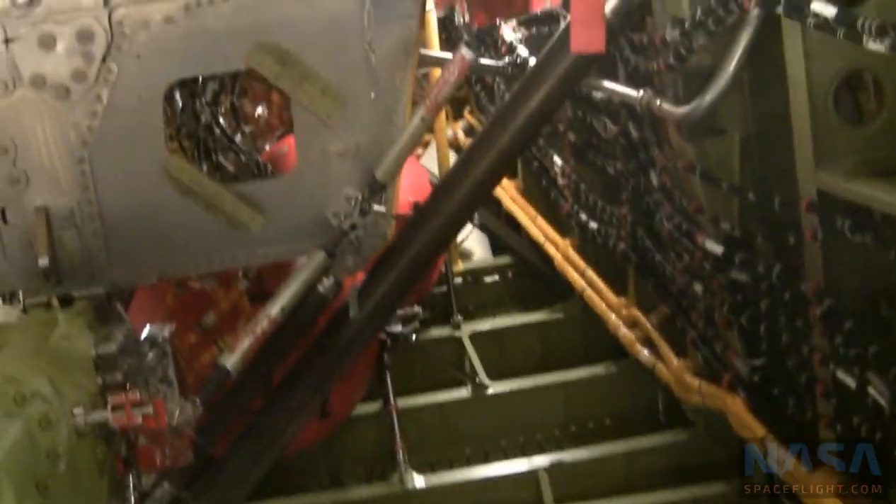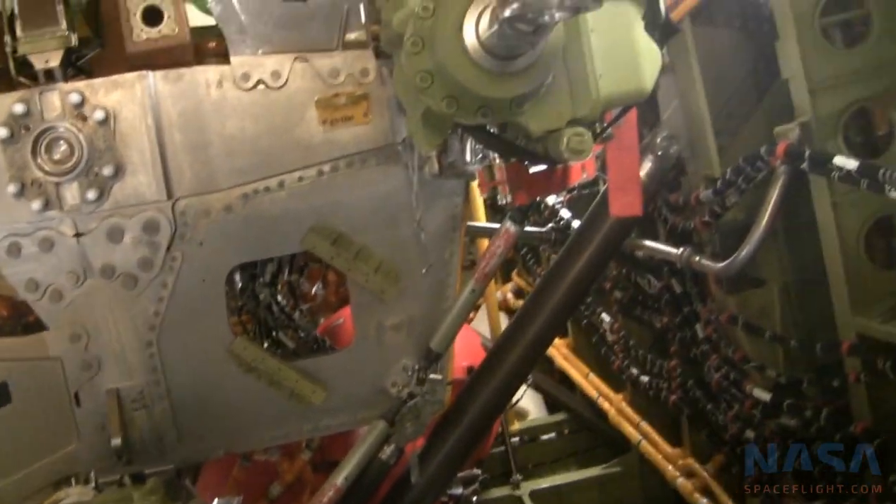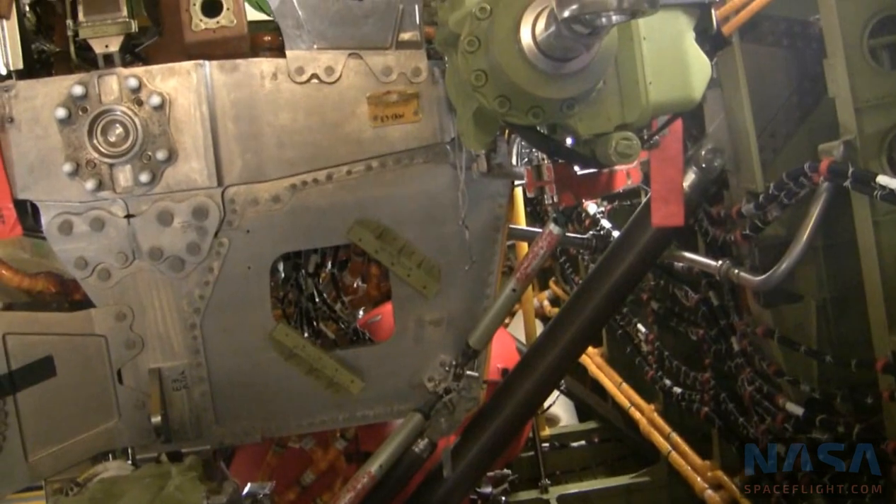I'm electrical-mechanical, so I've done splicing pretty much hanging on my head. In some areas it's the only way you can get in there, and in some areas you're lucky — when splicing in tight areas, it's like, okay, keep going.